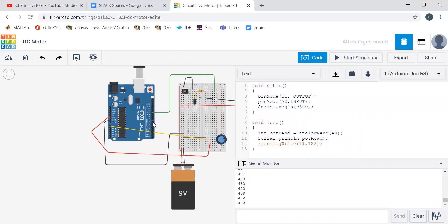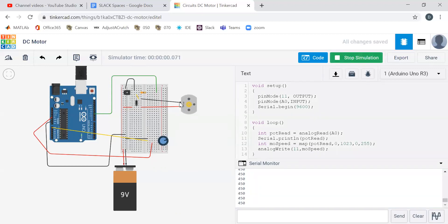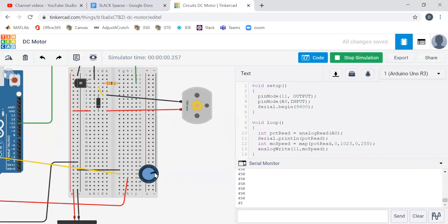Now I want to use it to control the speed of this motor. So: motor speed equals map of pot read, going from zero to 1023, and now going from zero to 255 — remember, analog write commands go from zero to 255. Then instead of 128, we just change that to motor speed. Start simulation. We can see we're cranking — going to 17,000 because the motor is getting nine volts.